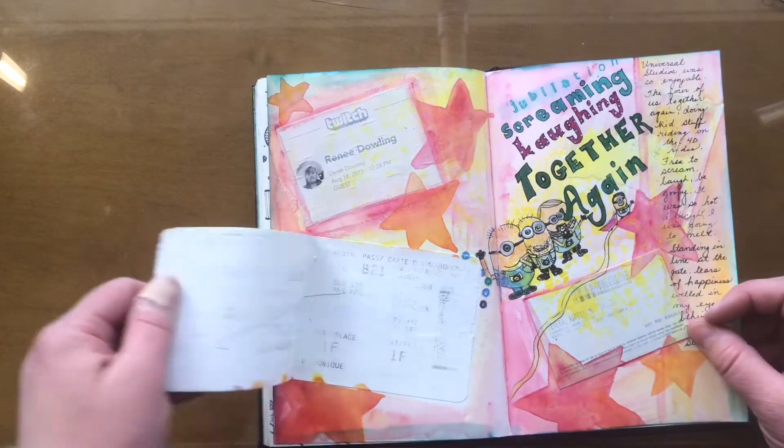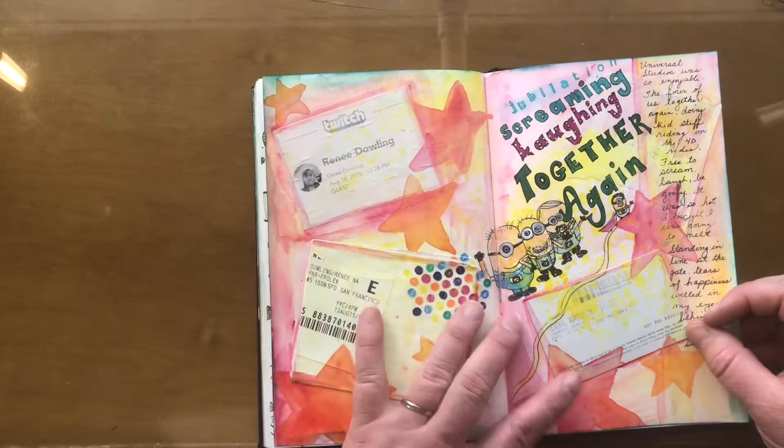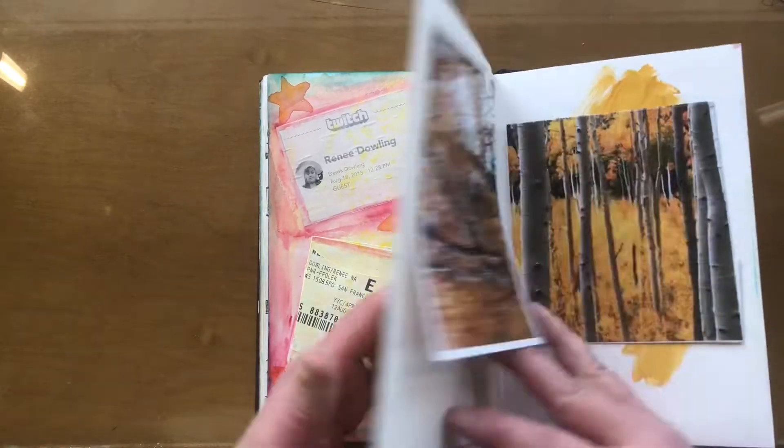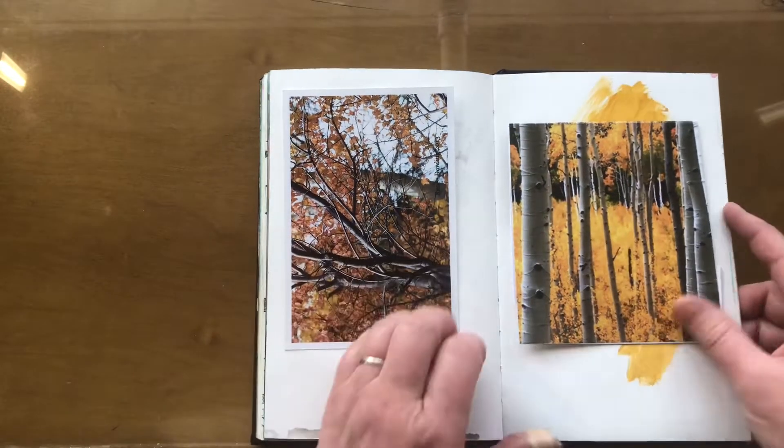Here's another ticket from my flight to California. We went to Universal Studios — there's the admission ticket. And then just some paintings that I've done.